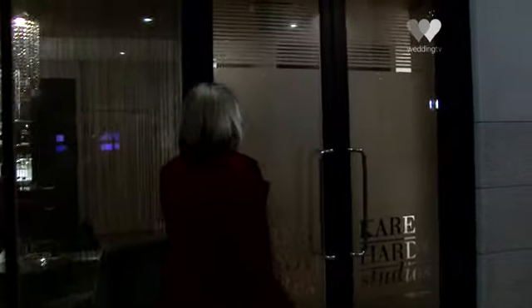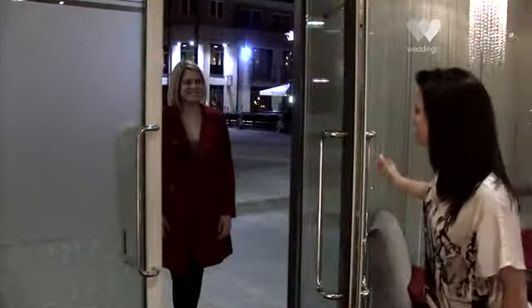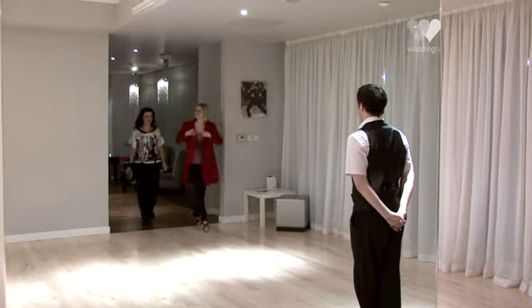I'm Karen Hardy and together with my husband we are the new owners of a very beautiful dance studio here in Chelsea in London. The idea is to make dancing cool, exciting and a lot of fun. Not only for women — we want the men to come down, which is why we specialise a great deal in wedding parties for brides and grooms, and of course most importantly the wedding dance for the bride and groom themselves.